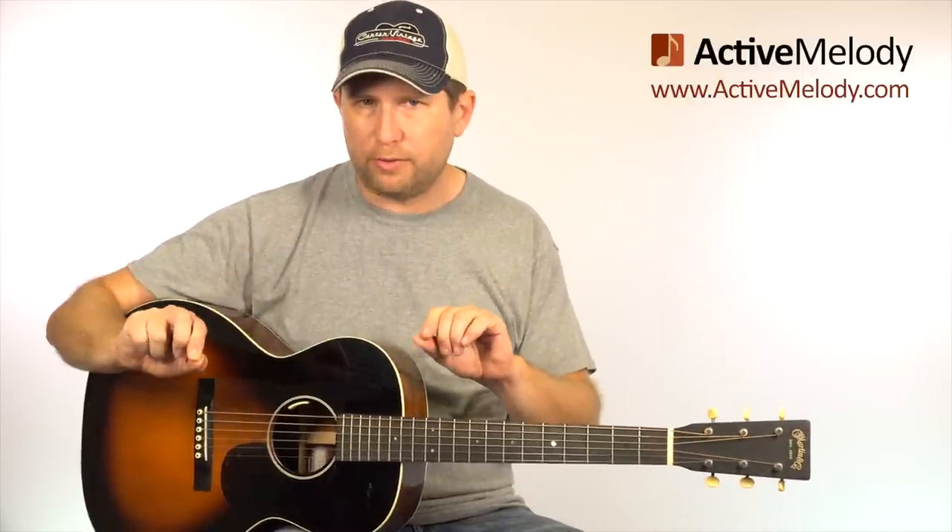One of the things I notice about the way that Willie approaches lead is he's tying everything back to some basic chord shapes, and that's the way that I like to play as well. I think it makes it easier. You can target certain chord tones to make your lead sound more interesting, and then you have a place to anchor everything to. I'll explain that as we get into it.